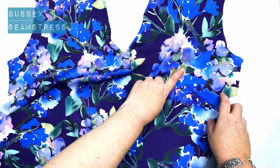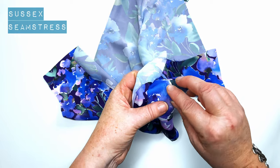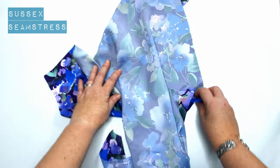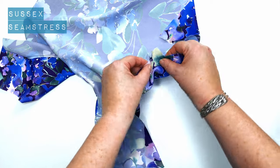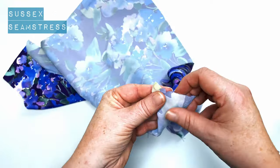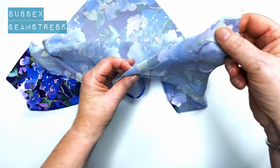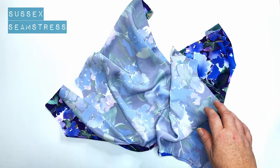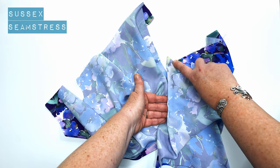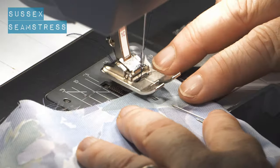Now we've sorted out that centre front, we're going to do the darts. I've got these little snips in the fabric and this pin to indicate where my darts are — that's the point where the pin is and the wide end is here with two little snips at the side. Match those up — you can draw it on with a pencil or washable pen if you prefer. I'm going to fold it nicely and put a few pins in, starting from the wide end sewing down to the point.